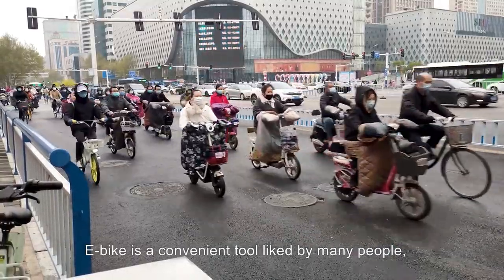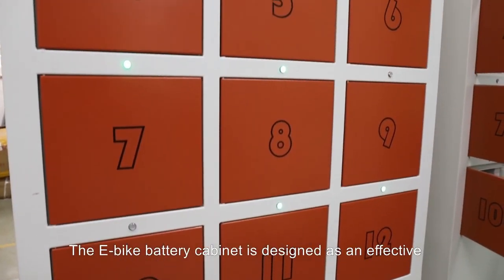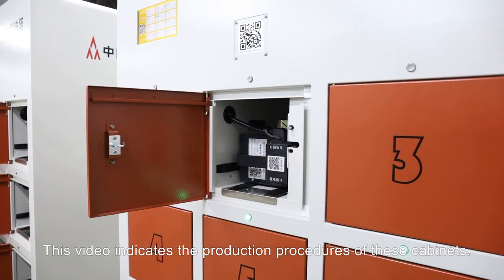E-Bike is a convenient tool liked by many people, and its relevant technology keeps innovated. The E-Bike battery cabinet is designed as an effective alternative to traditional charging. This video indicates the production procedures of these cabinets.